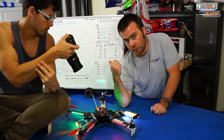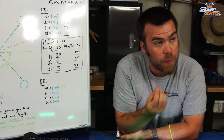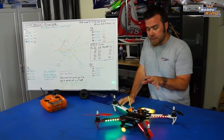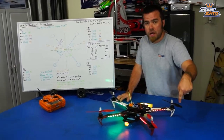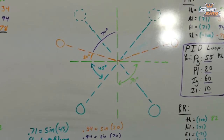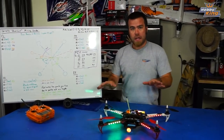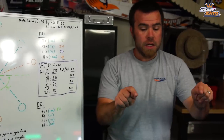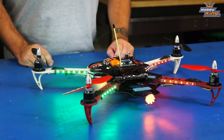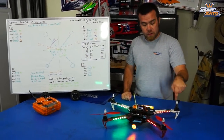From there we can begin the tuning process. On the SK450 dead cat, the big difference from a standard quad is just the position of the front two arms. Standard quads — and the way the KK does all its math to fly — are based on a plus-shaped quad copter. The board knows where all the motors are, and all the math it uses to figure out where it is in space is based on the position of those four motors. Since we've moved the two front motors to a different location, you can't run the default code. We have to go in and make changes based on where those motors are.